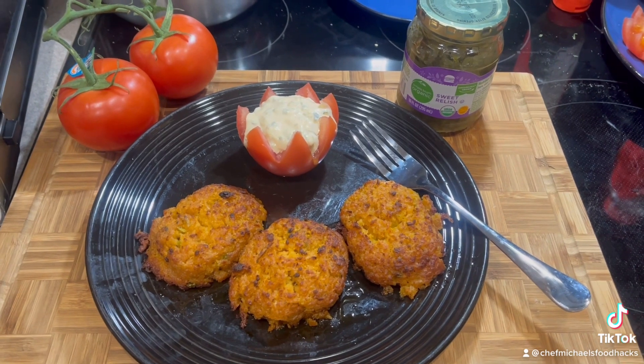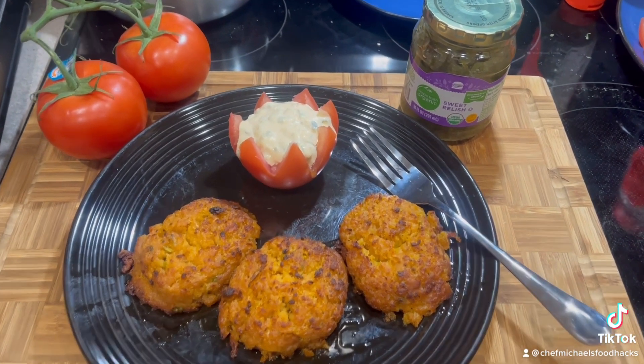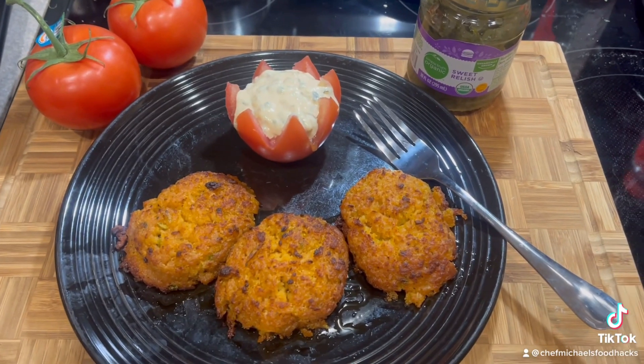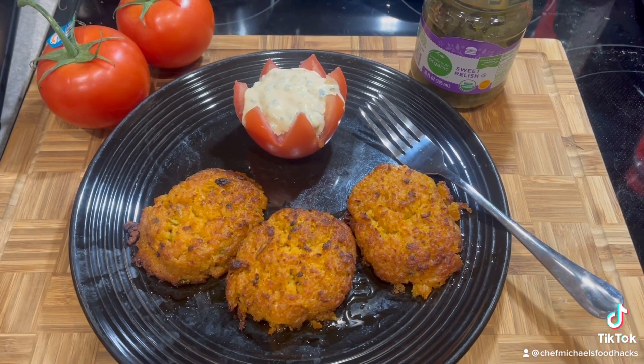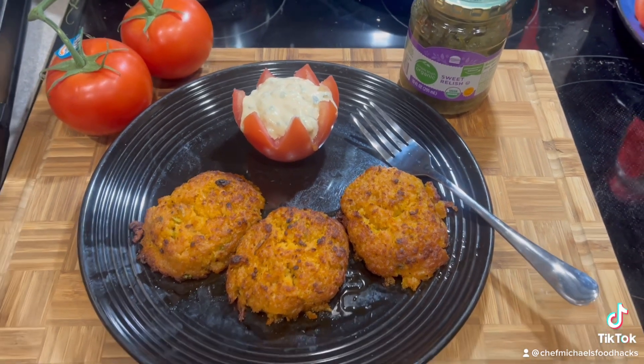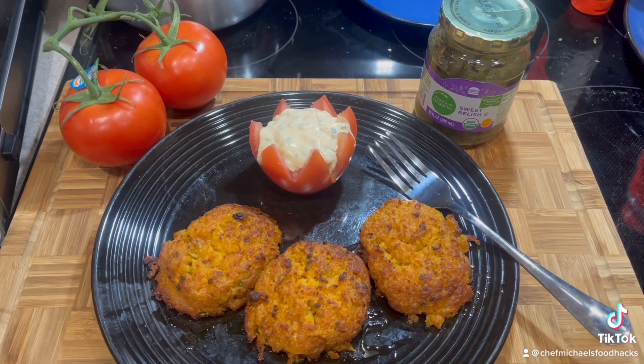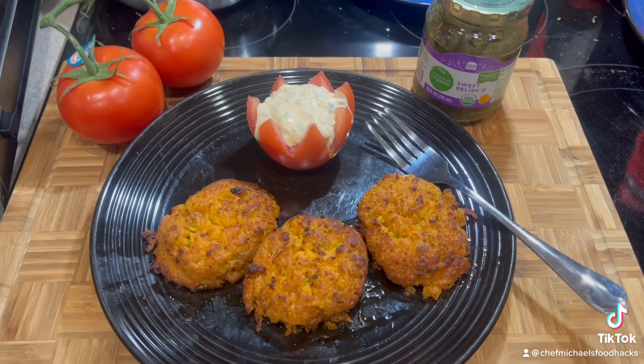And then I air fried it for about 10 minutes at 450 degrees. Yummy! And in the back, I made some fresh tartar sauce. It's got a little spice to it, and I used some organic relish for that. And then I made a little holder for it with some organic tomato.